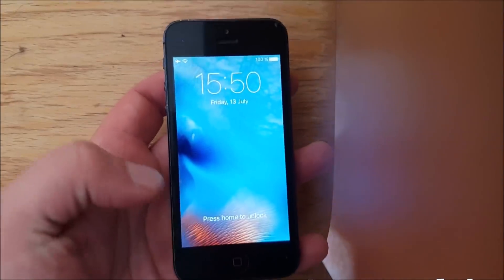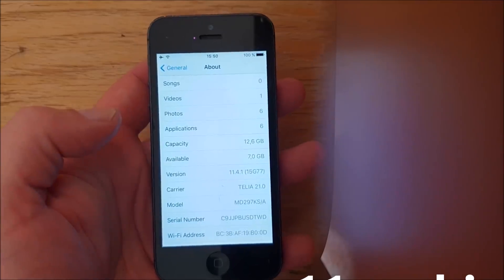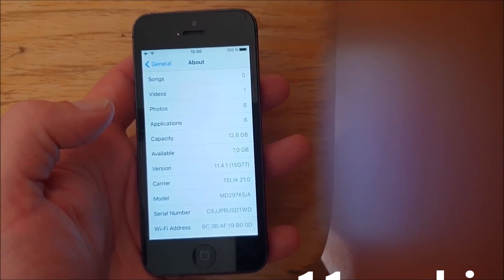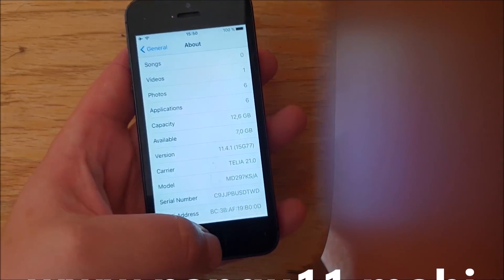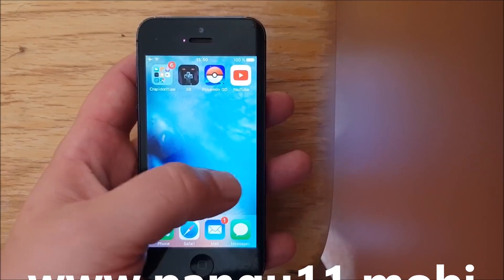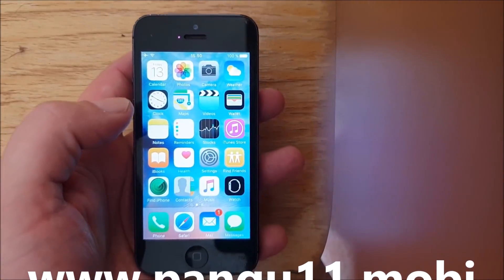What's up YouTube! Today I'm going to show you how to jailbreak the new iOS 11.4.1, build number 15G77. First off, as you can see I'm not jailbroken and I do not have Cydia yet.